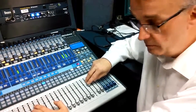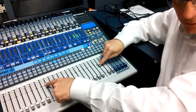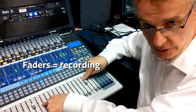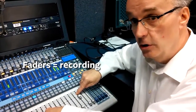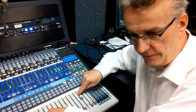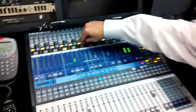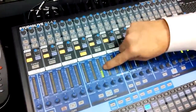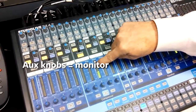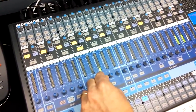It's very important to remember: when you set the levels for recording — the microphone and the music — these knobs cannot change. If your vocalist or musician wants something different, different levels in the speaker in front of them, you come back to this and adjust what's going to that speaker.